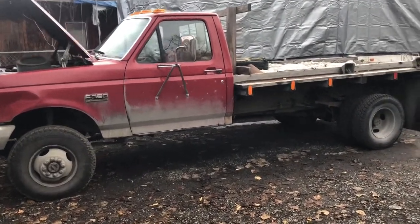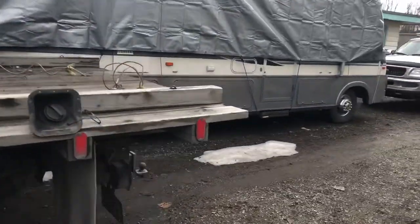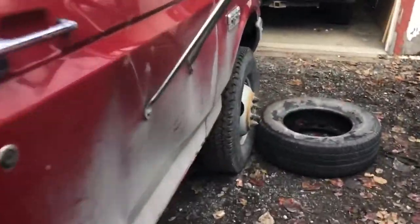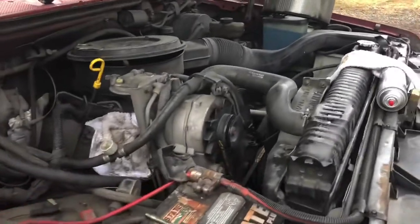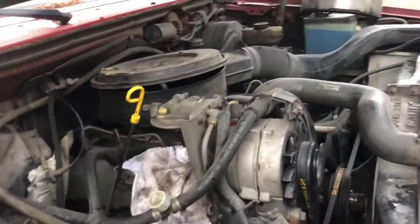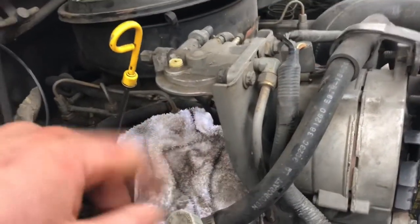All right ladies and gents, this is the next diagnosis project. It's an '89 F350 with a 7.3 liter diesel. It's a cool truck with a nice big flatbed. What it's doing - it starts up great, drives great, but anytime you push the clutch to roll to a stop it wants to stall. If you rev it up in neutral it revs great, but when it comes down to idle it just stalls. So the first thing we're doing is changing the air cleaner, which is pretty filthy, and changing the fuel water separator.